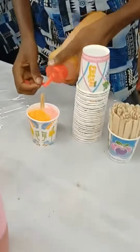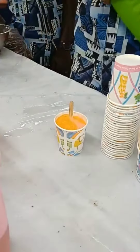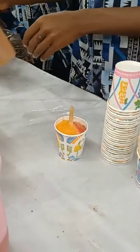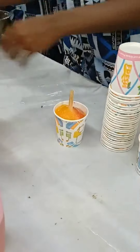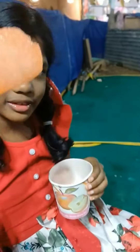I will try to mix all the ingredients and we will try to eat all the ingredients. I will try and eat all the ingredients, okay friends.